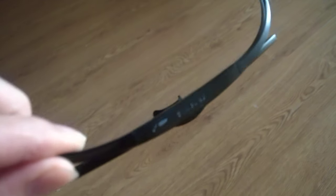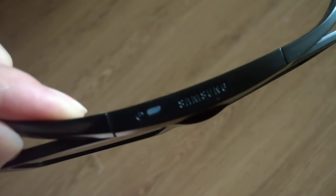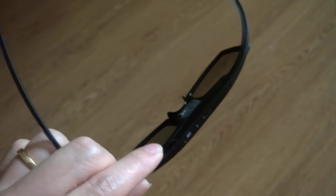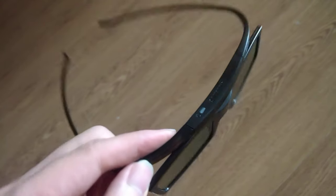Here you can buy one Samsung 3D glass. It's much cheaper than Sony, just around $30.